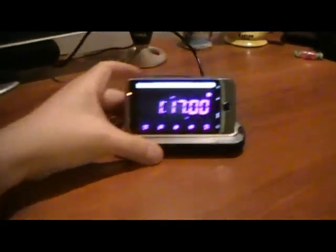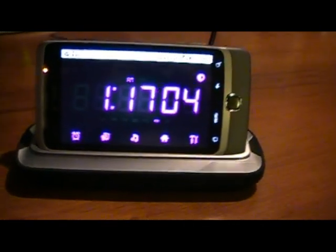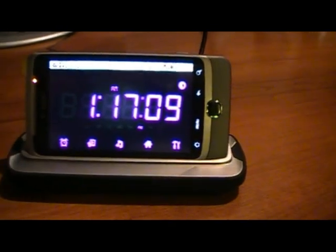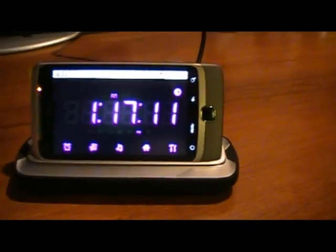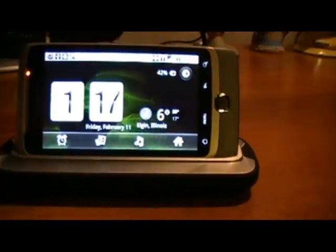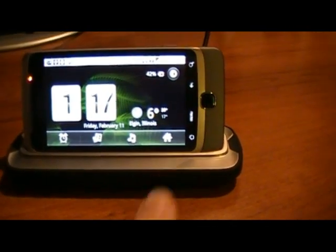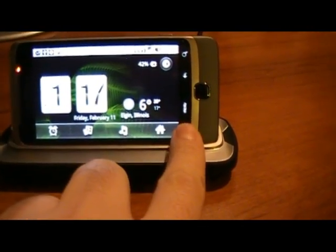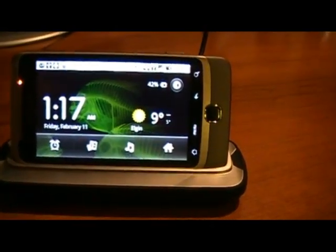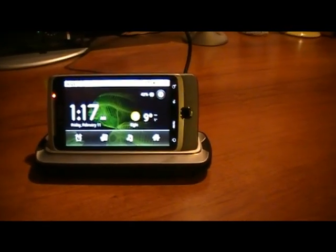Here's the dock. The alarm app I'm using is called Best Alarm, and if you tap on the clock it'll change to that format. It also has the stock version which is called Clock — that one is good too, but I like the other one because it's got more information.